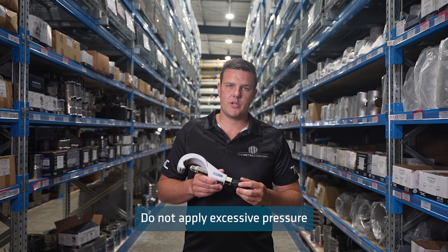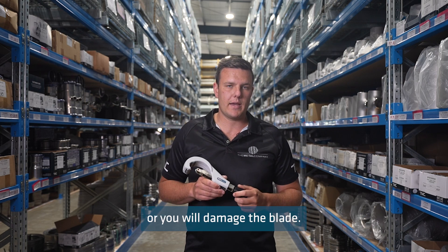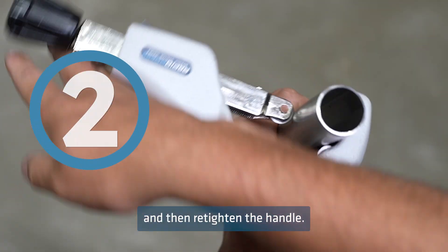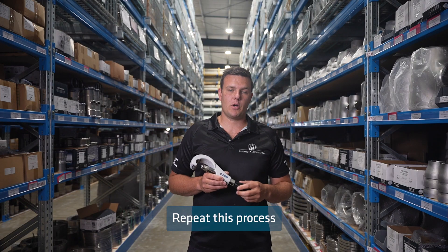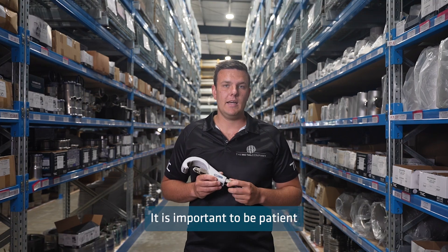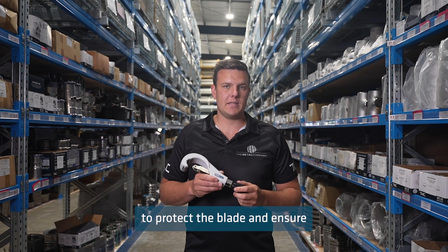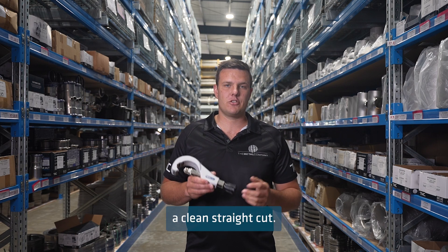Do not apply excessive pressure or you will damage the blade. Rotate the cutter two times around the tube and then re-tighten the handle. Repeat this process until the cut is complete. It is important to be patient when using this cutter to protect the blade and ensure a clean straight cut.